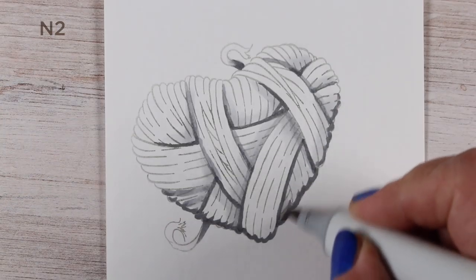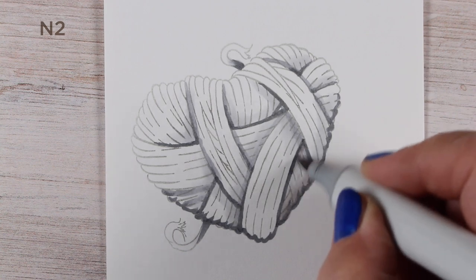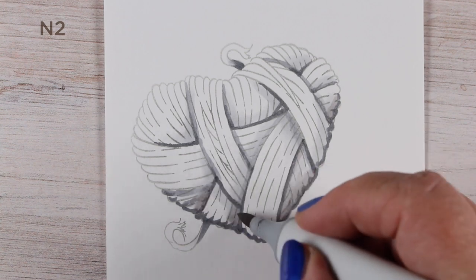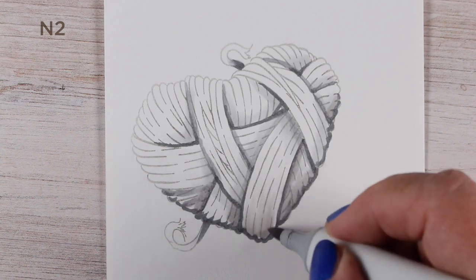As I started doing that I realized I needed a little more transition, so I went back to that N2 and added a little bit in the darkest areas of the heart, because I really wanted this heart to feel dimensional on its own in black and white before I added the color.